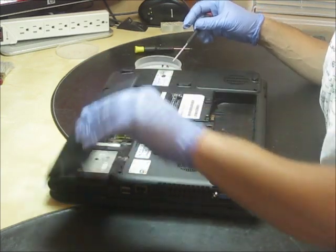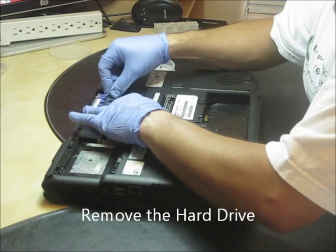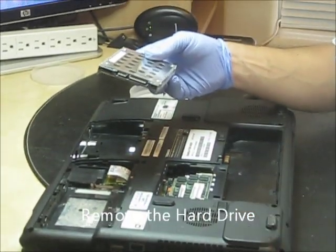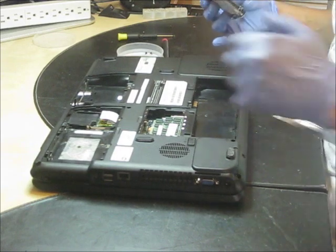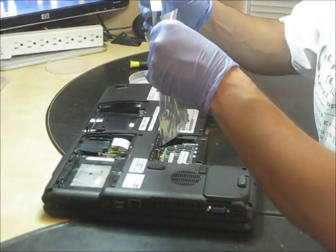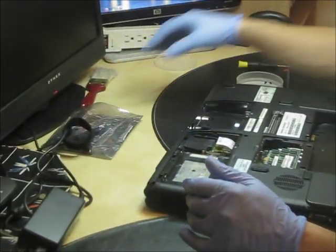And the most important thing: you have to remove the hard drive. This is the main part of the computer. Set it up in a secure place. If you have an anti-static bag, you can place it in an anti-static bag to avoid losing information or shocks.